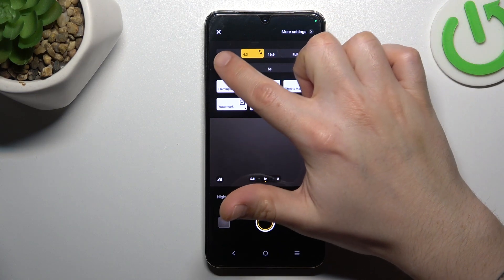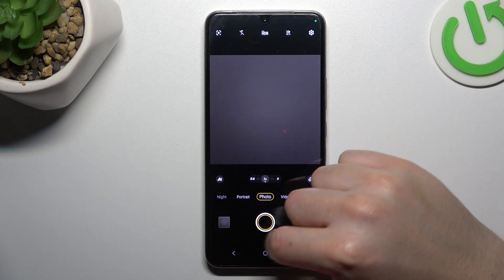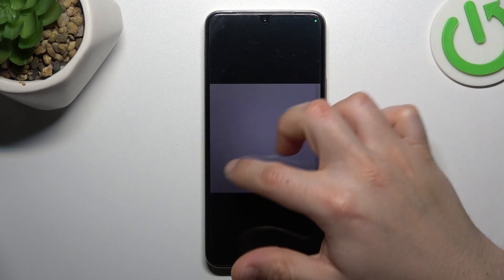Then choose 1 to 1, 4 to 3, 16 to 9, or full. Choose your favorite one, go back to camera, and take your photo with the new photo size.